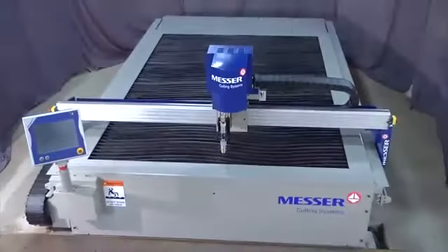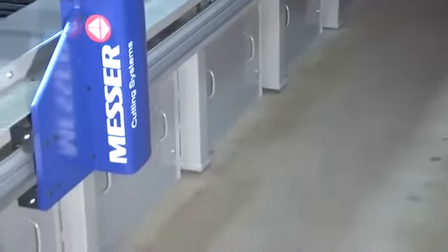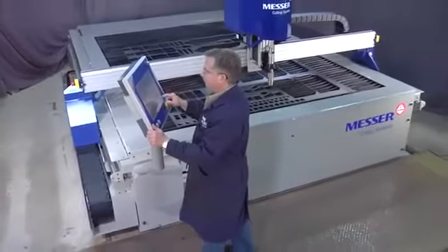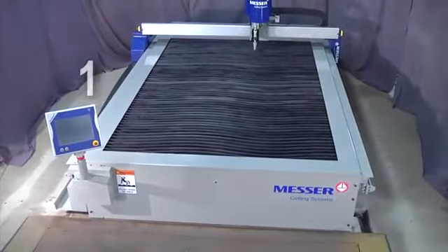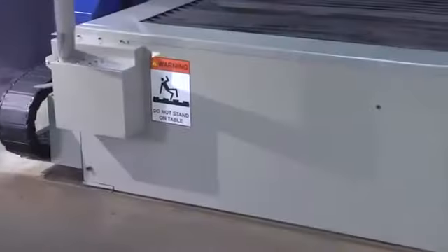The EdgeMax has a low profile design — no obtrusive cabinets, no ducting along the sides of the table — so your operator can get closer. He can easily reach over for part handling or part identification.